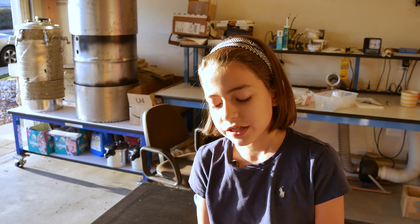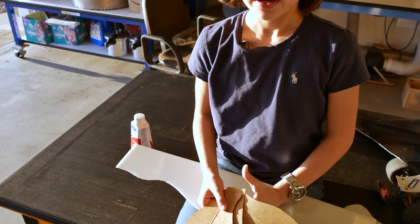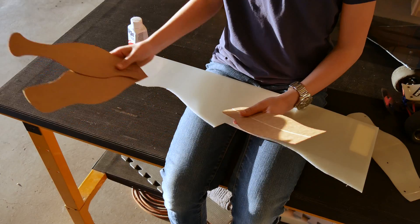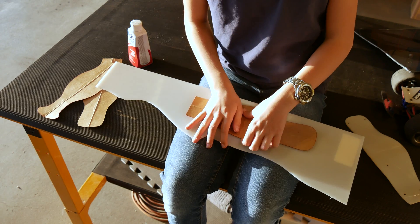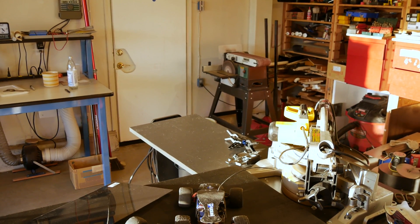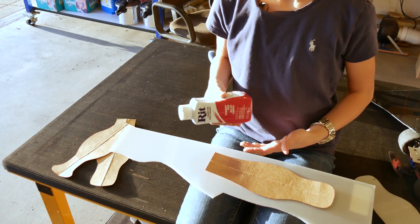To determine the shape of the body, we made cardboard cutouts and folded them at the center to make it perfectly symmetrical. Then we transferred it onto the sheet material and rounded the edges on the belt sander. But you can also do it by hand. You can dye the material in any color you want using normal fabric dye like this.